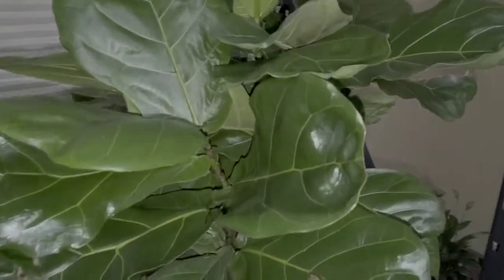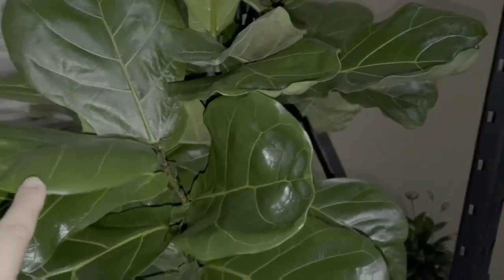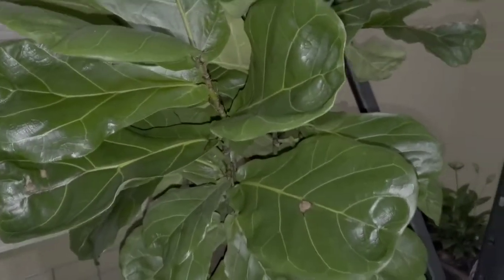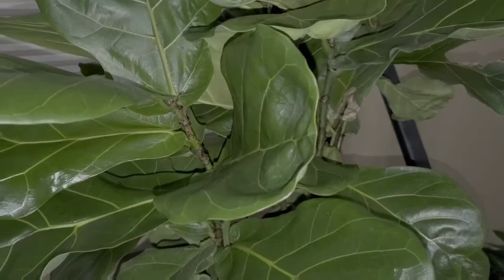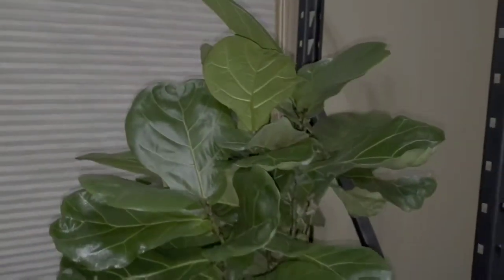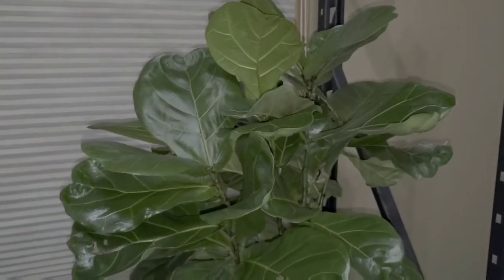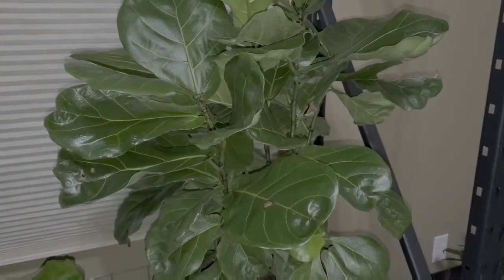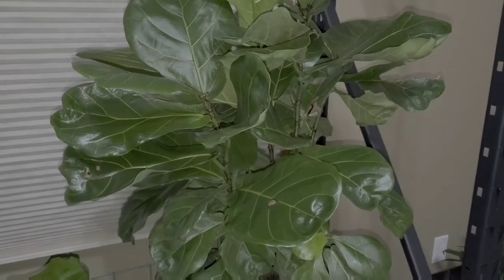So this is it. I got this at Lowe's and it is about six plants in one. I got it for $19.99. It was always this bushy, and it was the bushiest one they had for sale.